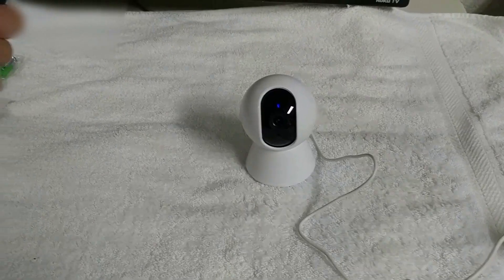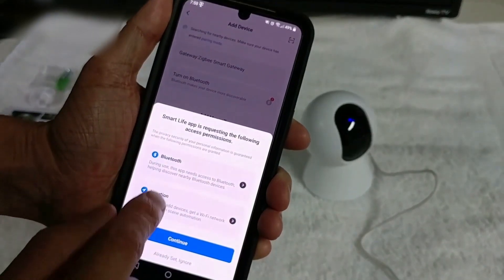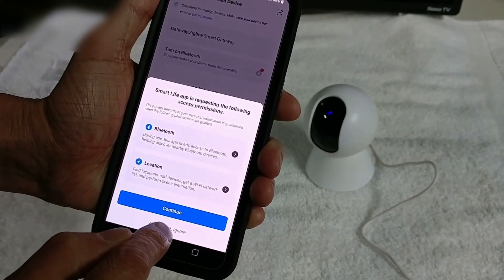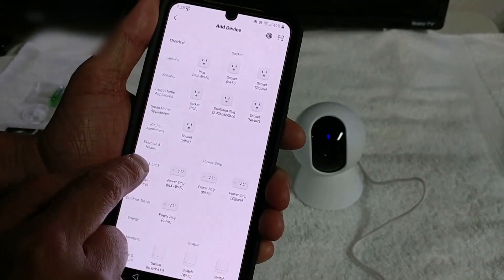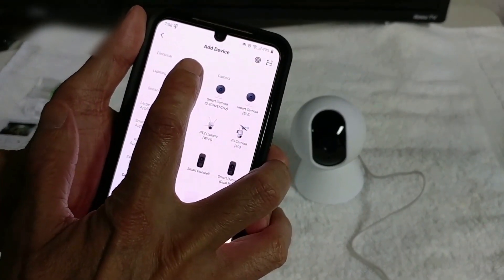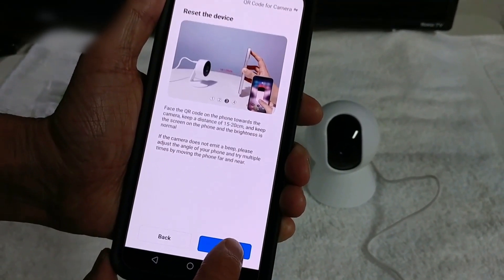Now we're going to open up the Smart Life app, we're going to hit add a device. I'm going to come over here to camera lock, smart camera WiFi, hit next, next, next.